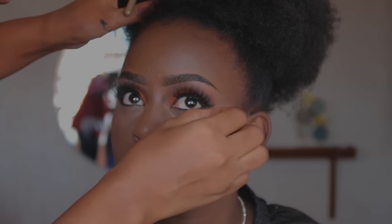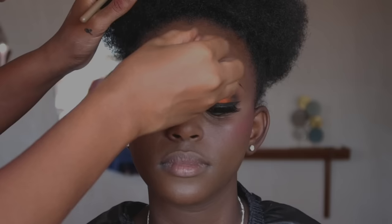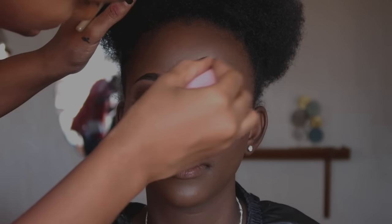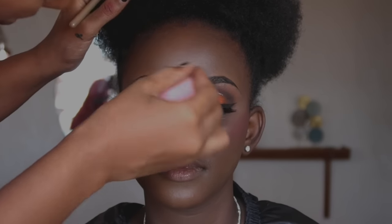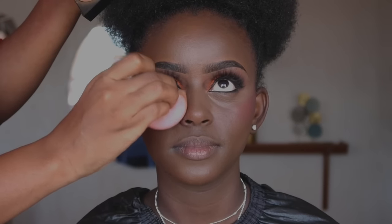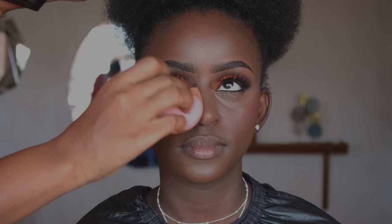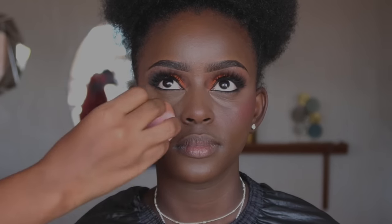A little product goes a long way — I normally use the remaining product on the beauty blender to blend the bridge of the nose and forehead. Avoid using too much product. To set, we're using the Maybelline Fit Me Finishing Powder in shade 360. I wanted it to blend into her skin tone without taking away from it, so I set the highlighted areas — under eye, bridge of the nose, forehead, and around the lip region.